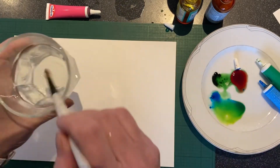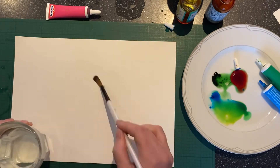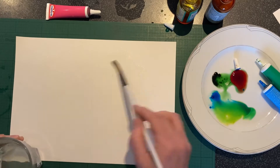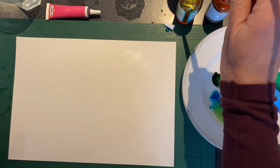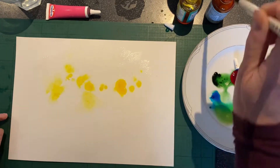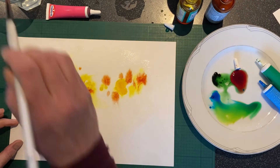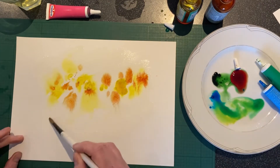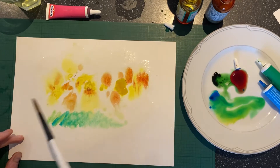A quite nice way to create some interesting effects with your food colouring is to wet your page first. Add a nice coating of water over it, and then just dip your paintbrush into the food dye and sort of splop it on. The food dye will run with the water — paint it on as well, adding a little bit more water with it.